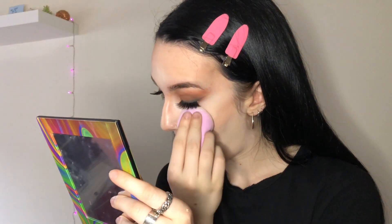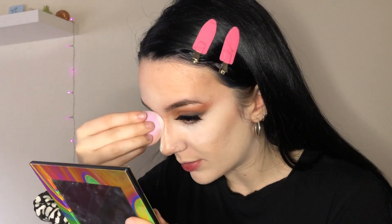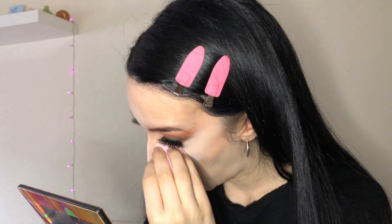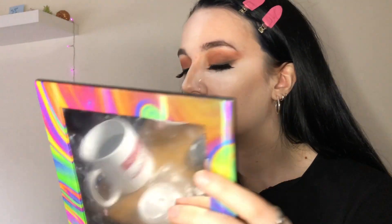I'm gonna set everything in place using the Maybelline Lasting Fix translucent powder with the same sponge I used for my foundation. Using a sponge for your powder instead of a brush really helps the powder melt into the skin and not look too cakey. I'm gonna bake my nose a little bit, then set the rest of my face with a normal powder brush.